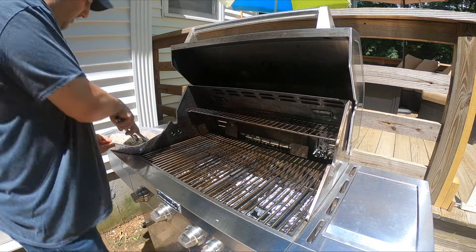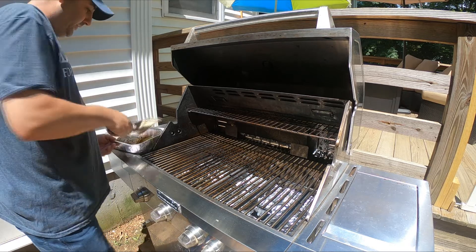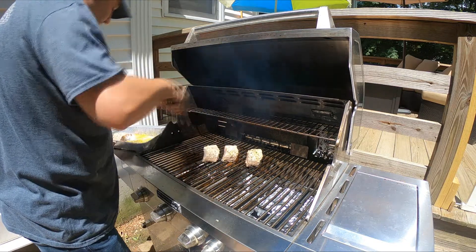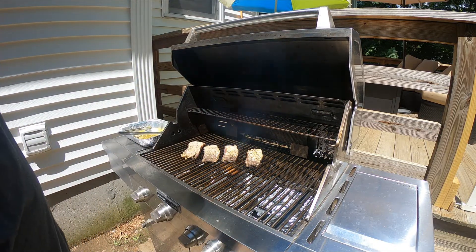Now that the lamb has been marinating for eight hours, we're going to place it on the grill, flipping on all four sides for about 20 minutes.